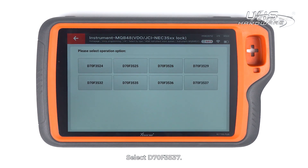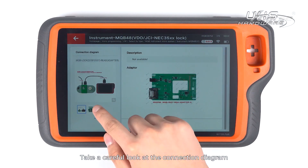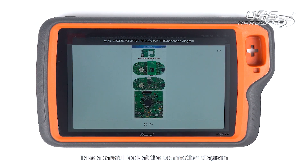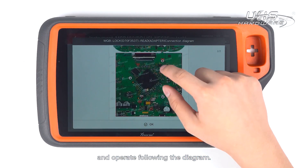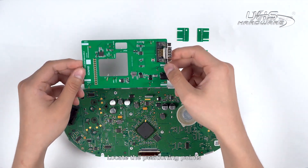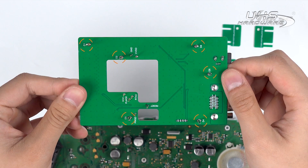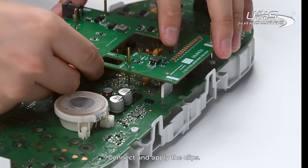Select D70F3537. Take a careful look at the connection diagram and operate following the diagram. Locate the positioning points and connect the adapter to the board with reference to the points. Connect and apply the clips.